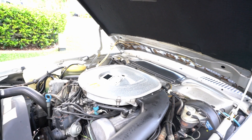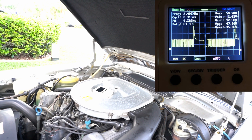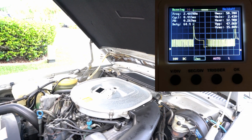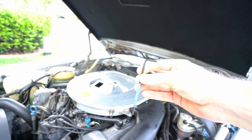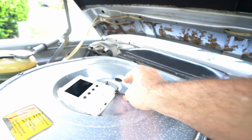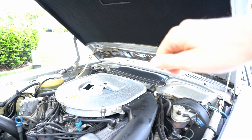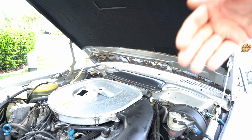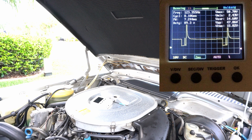Within that reading we will understand how the lambda looks. If the mixture is too lean, it will look like this. What we will have to do is grab a three millimeter allen and turn the famous air-fuel mixture screw clockwise — that way we will enrich the mixture.